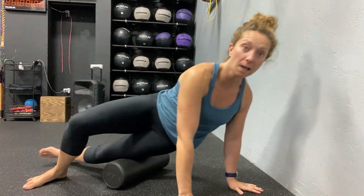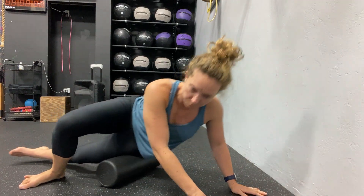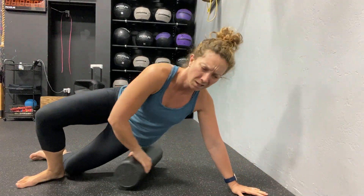Oftentimes you'll see people just flying up and down, all the way up and all the way down, back and forth super fast with huge movements. While they're getting pressure on their IT band and lateral quad, they're not being precise and taking the time they need to really delve into that tissue mobility.